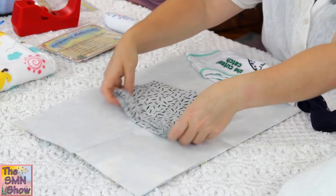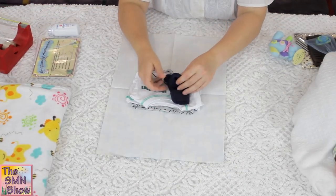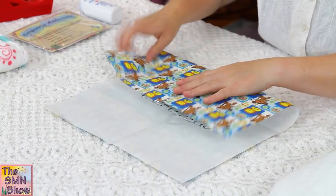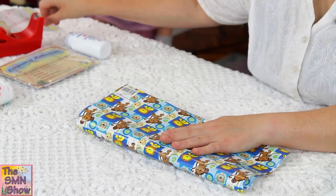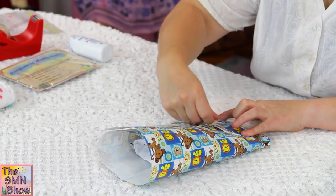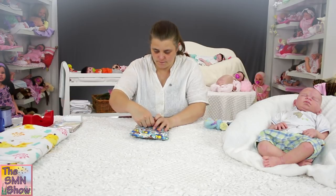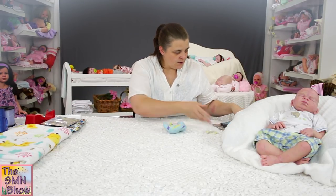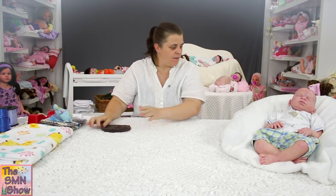So he's got his little pair of pants, his little fish top. I'm going to put his socks in with his clothing. There's his clothing all wrapped and ready. All of his other little goodies are going to go into his box as well, and I'm going to put on his beanie when I wrap him, so we'll wrap him up.